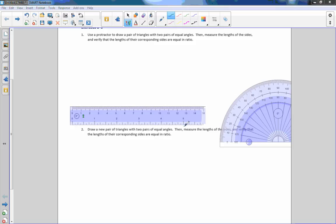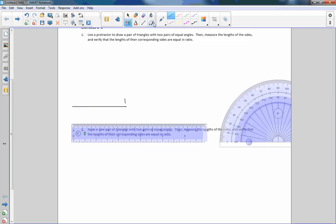I brought in the protractor and the ruler. What I'm going to do is draw a line segment and make it exactly 6. So 6 is right here. I'm going to grab my eraser and move it back just that little bit — that should be about 6.